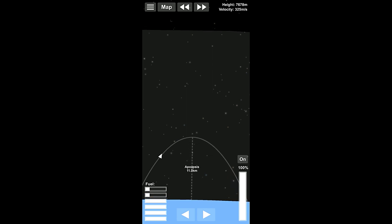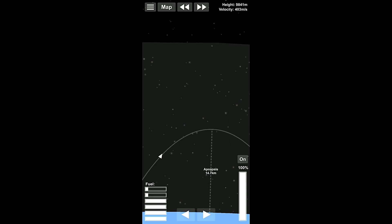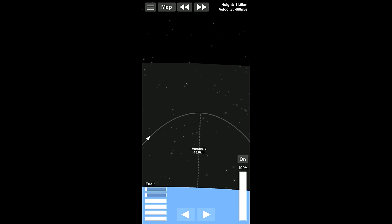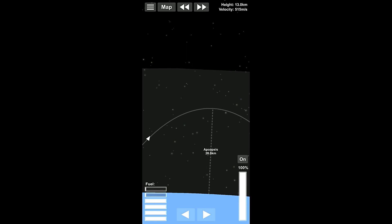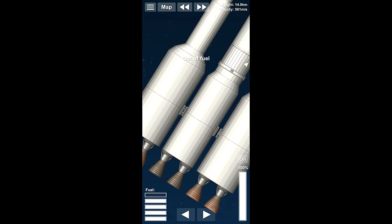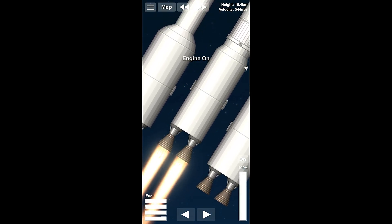I think we actually might be able to get ourselves out of the atmosphere, or at least get our apoapsis out of the atmosphere. If we're not, we'll be at about 20 and we'll be able to just separate and then continue with the second stage. So there's 20, just about out. We need to zoom in on this massive beast. One, two — turn it off. One, two — turn it back on.